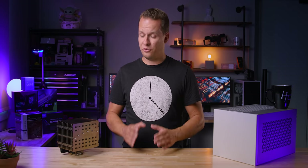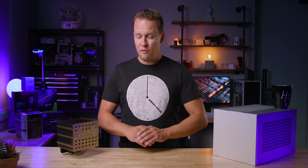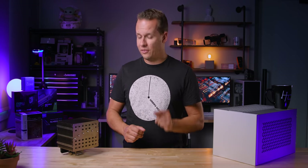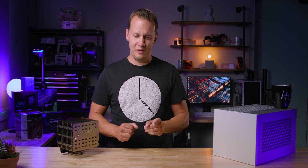Hey everybody, Mike here with Hardware Canucks, and this is a video that I've been so excited to make, but at the same time, in the back of my head, I've sort of been dreading it too. Let me give you a little bit of a history lesson. Over the last 15 years of building PCs, I've done every single thing that's out there, but there's one thing that I haven't, and that is build a passive PC.